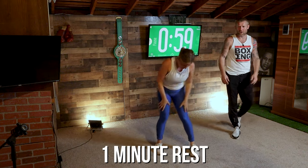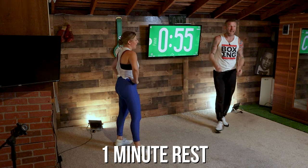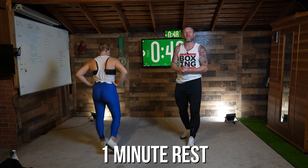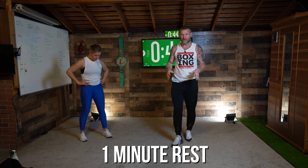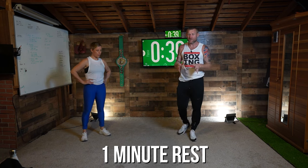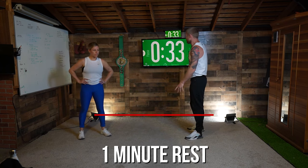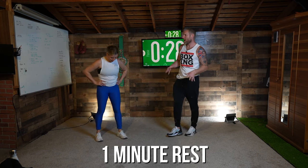And time! Good work. She's feeling that one — round three — and I'm sure you are too, guys. That's a tough one. Great work. We've got one more round coming up — the fourth and final round of boxing — and then we finish off with some abs. Get your heart rate down. This is a great workout, you're going to be burning a lot of calories, especially for a short workout. When you're moving those feet and throwing those punches, you're working your full body. Deep breaths, we've got 30 seconds before round four.